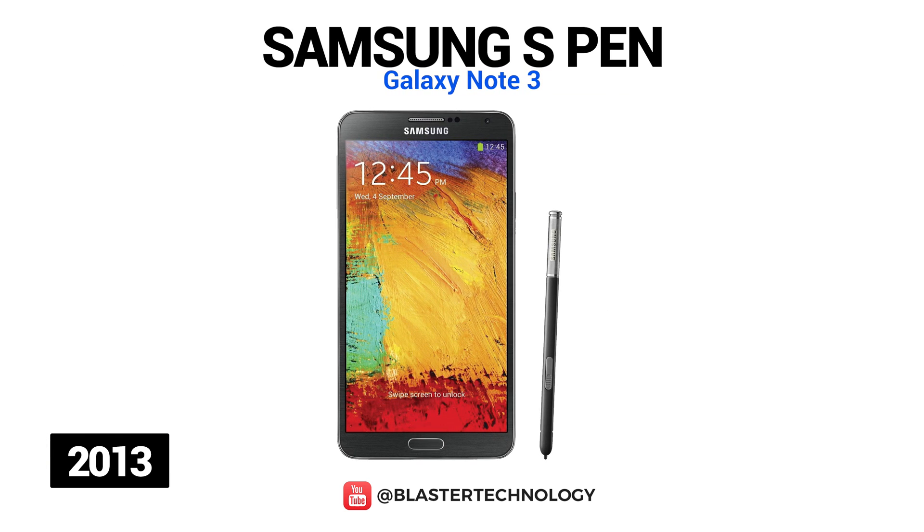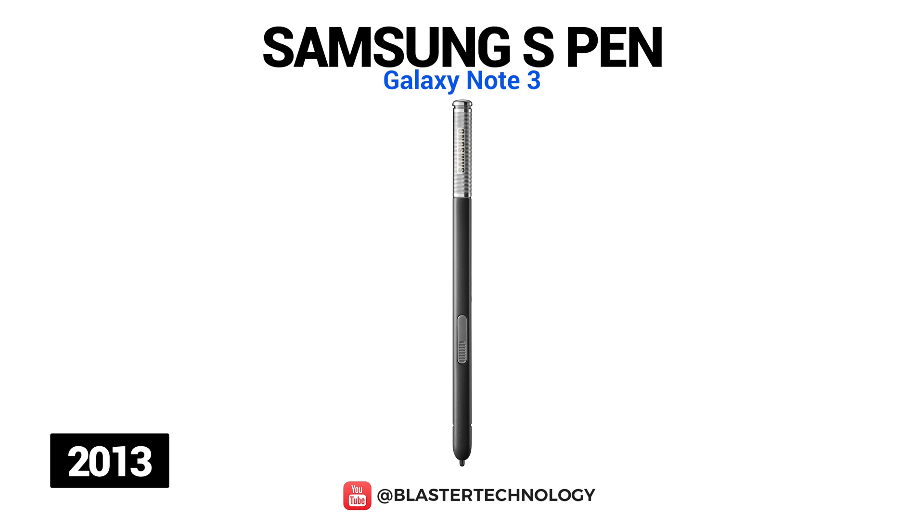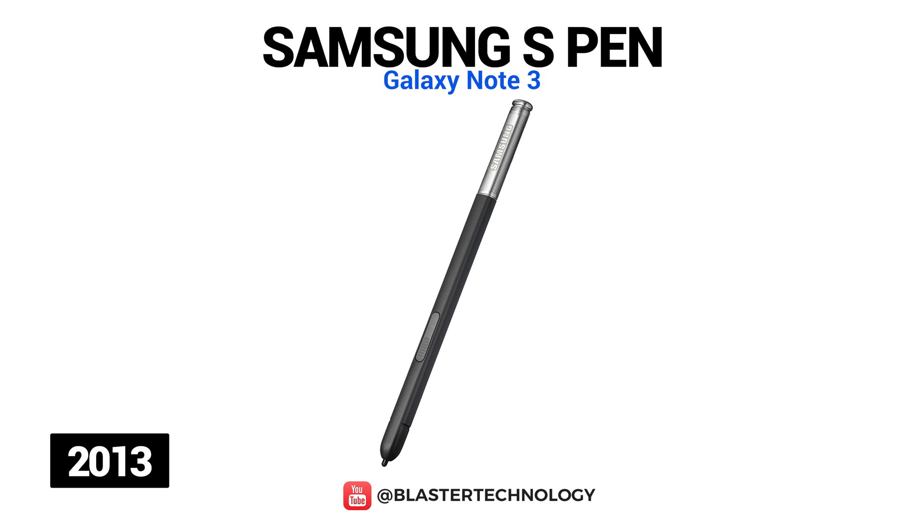The S Pen on the Galaxy Note 3 brought improvements in terms of productivity features and handwriting. With Air Command, important functions could be instantly accessed just by ejecting the S Pen or pressing its button, making it easier to make calls, send emails or messages, and add notes to image captures. Another interesting feature is S Finder, which recognized handwriting and allowed users to search for memos based on text.